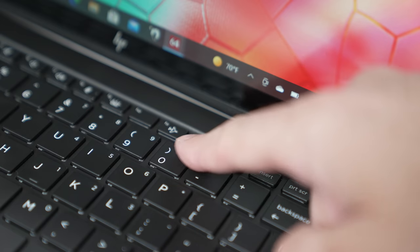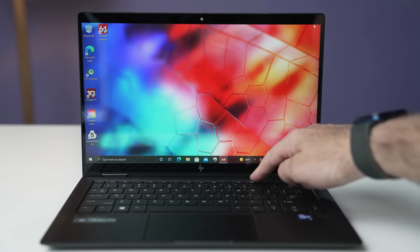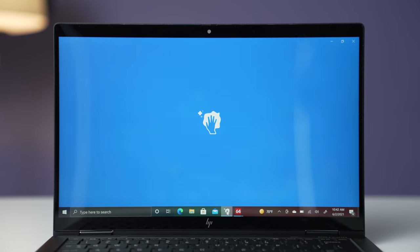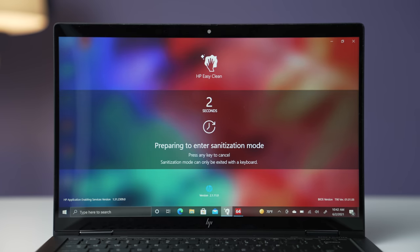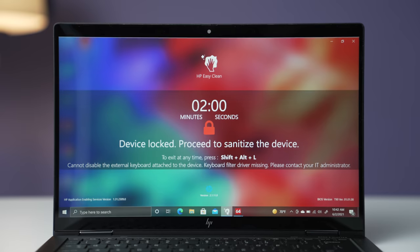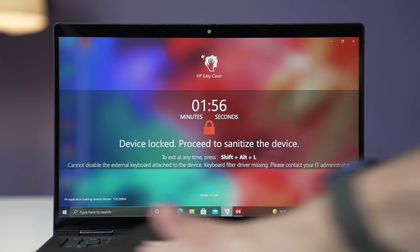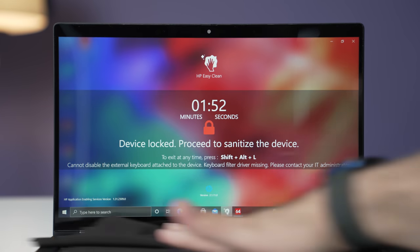There are nice extra features too — a three-application boot sequence that lets you pair your favorite three apps and load them up with one button press. There's also the ability to sanitize your keyboard without accidentally opening things or deleting something. An application locks the keyboard so you can clean the keys safely. I wish every laptop had this.